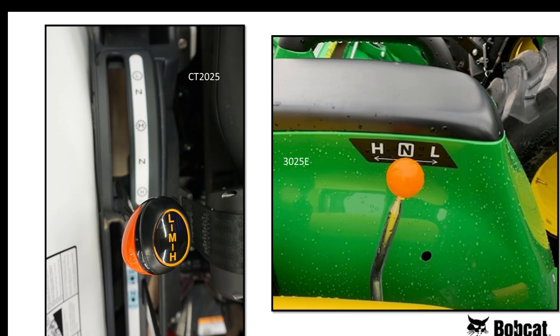Hydrostatic transmissions allow you to easily adjust the ground speeds, but you need to have enough ranges to do a variety of jobs. The John Deere 3025E has only two ranges versus the Bobcat that has three ranges. John Deere has eliminated the low range, so when you need pulling power, you won't have any.